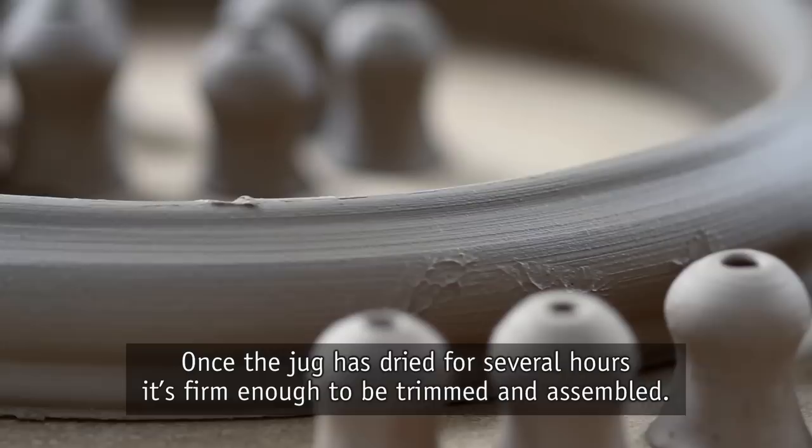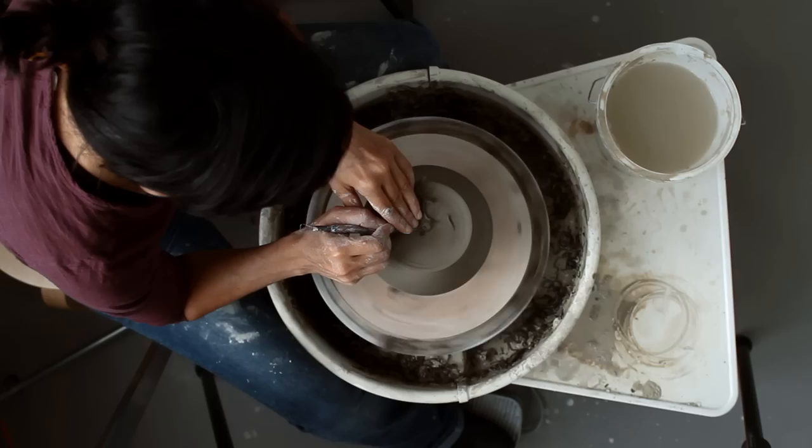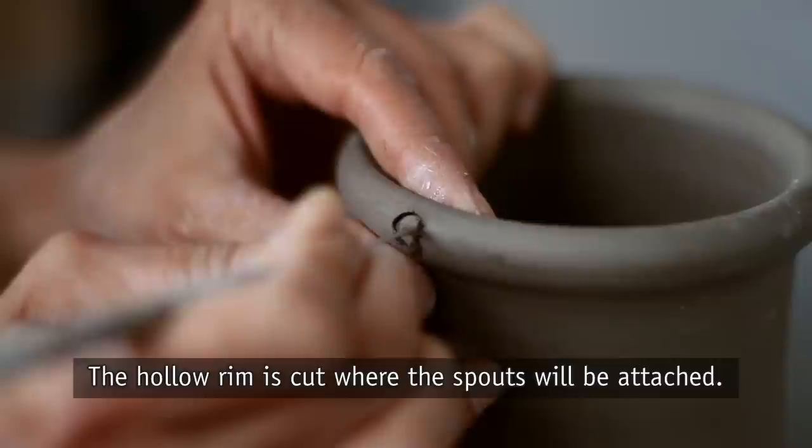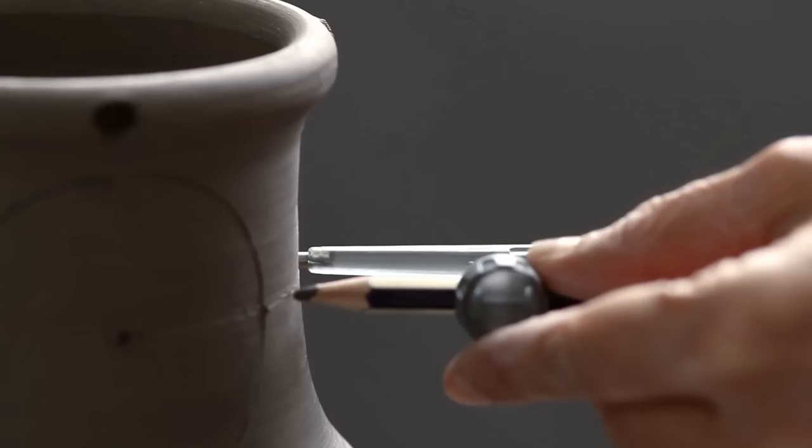Once the jug is dried for several hours it's firm enough to be trimmed and assembled. The hollow rim is cut where the spouts will be attached.